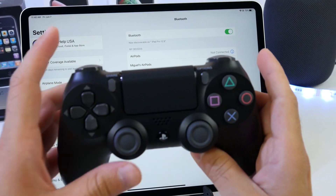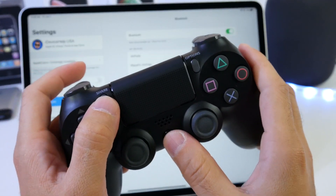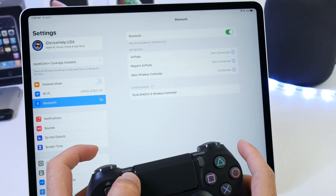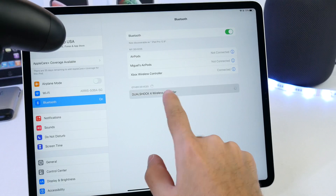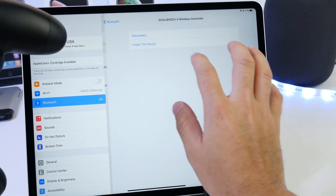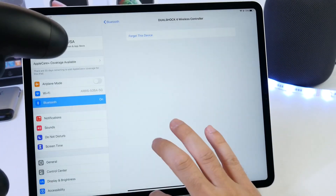For the PlayStation, all you have to do is click the share option and PlayStation buttons together at the same time, and you'll see it show up in the Bluetooth settings just like that. Once you see the blinking, it is ready to be paired. Click on it, and that's how you connect both Xbox and PlayStation controllers to the Apple TV, iPad, or iPhone.